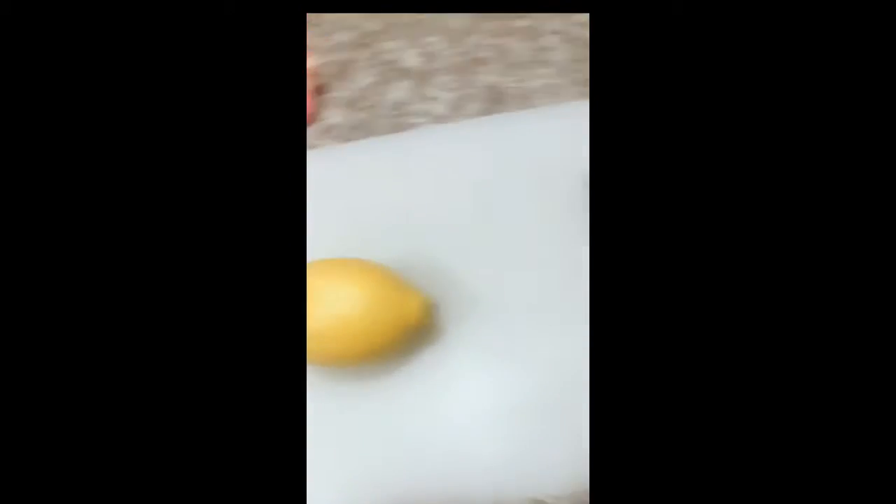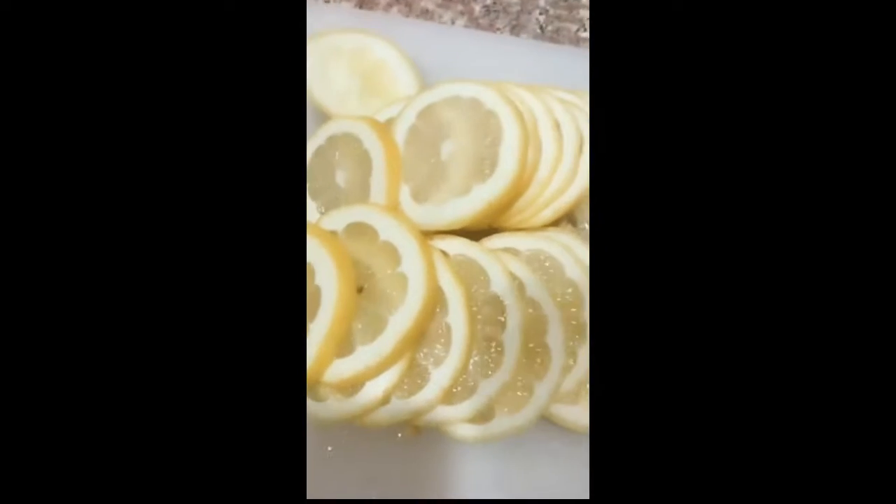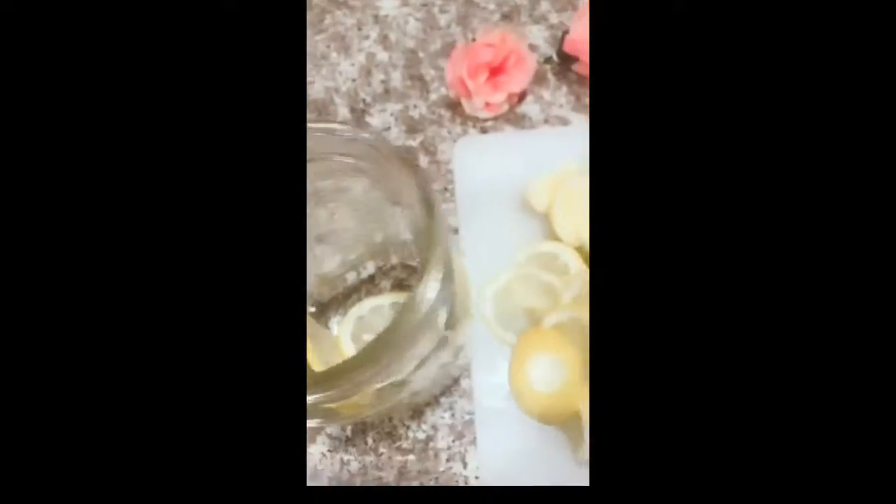Okay, now I will slice the lemon. Look, it's like this. Now let's put the lemon slices in.